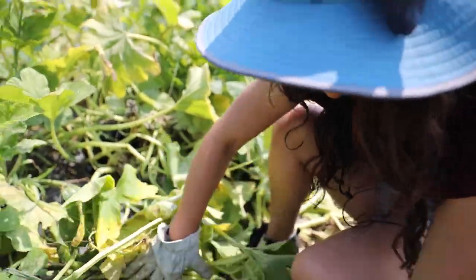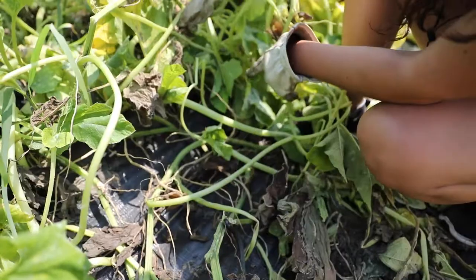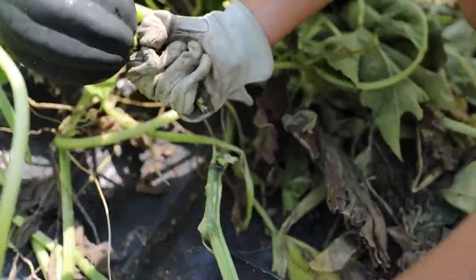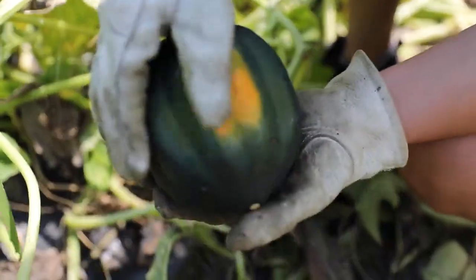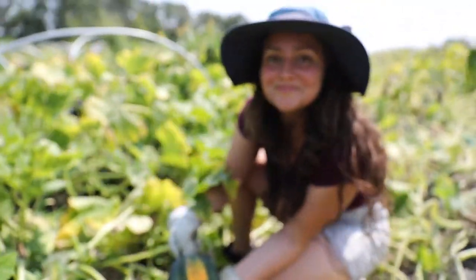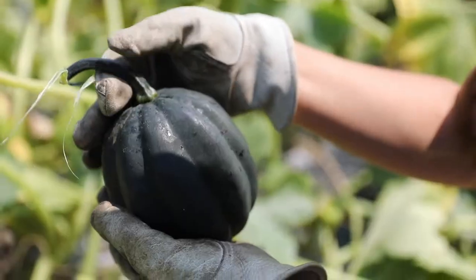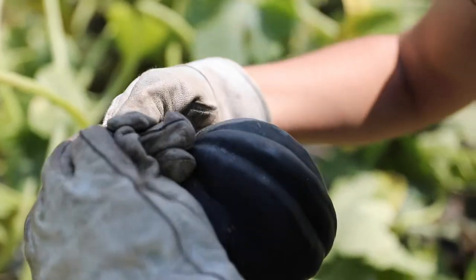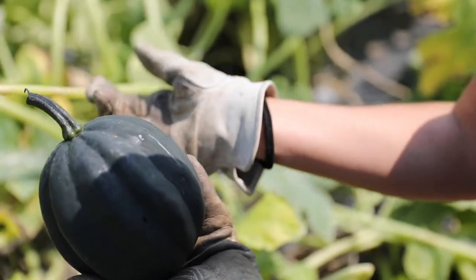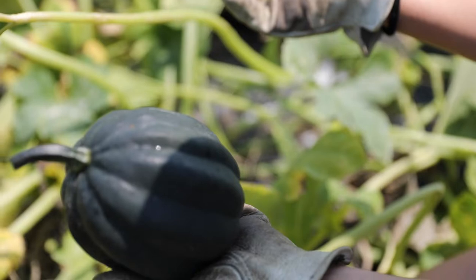You may also have some of the vines and you can do the same — pick it like this, pull it in the opposite direction. The stem needs to be the same dark color and very hard. If it's not green, it's ready to be stored.